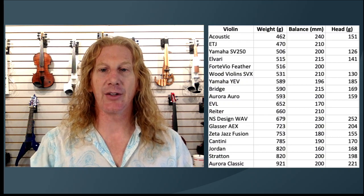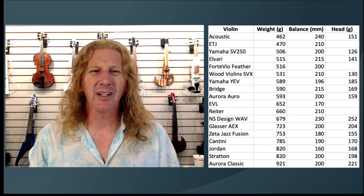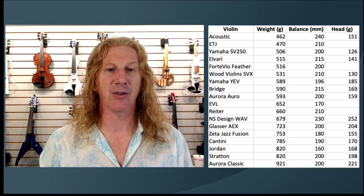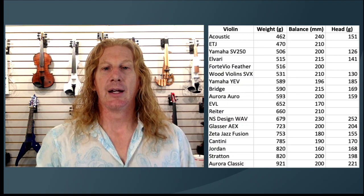And then we can look all the way down at these big heavy ones, like the Aurora Classic, which is a really cool violin — it's got LED lights in it and you've got to power all those things. LEDs and batteries cost some weight, but because the balance point is closer to the shoulder, it's nearly twice as heavy as my acoustic when you just pick it up, but it's really not that much heavier in your hand — 221 grams versus 151. So it's not as big a difference as you would think.